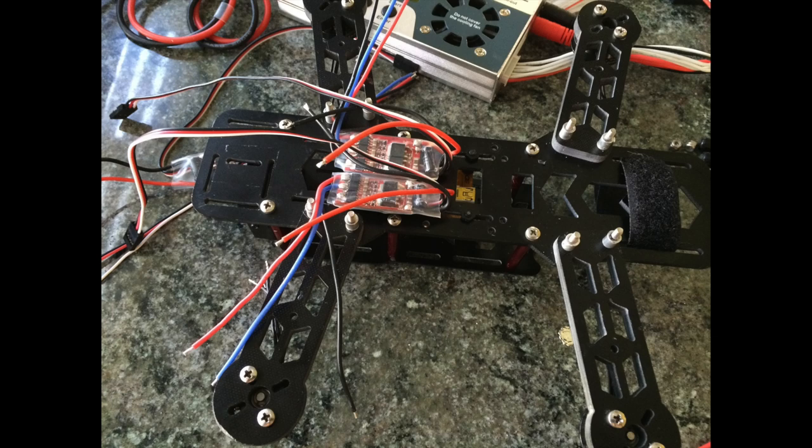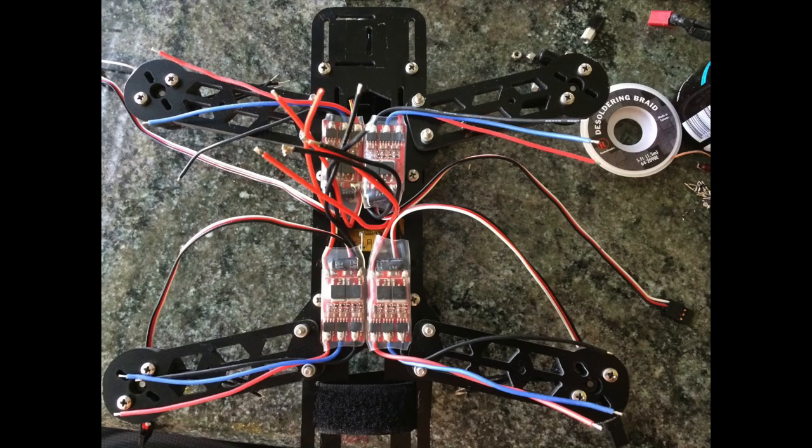The next step is to remove the bottom plate of the frame and attach the ESCs to that middle plate with the double-sided sticky tape. Put two on the front and two on the back, lining them up so all three wires are going to each arm. Then pair up all the red wires and black wires together, because those are the ones that will connect to your battery.